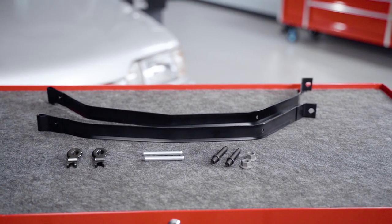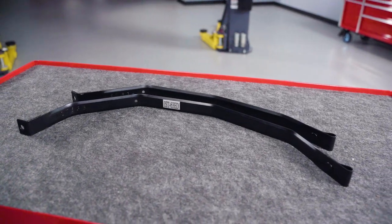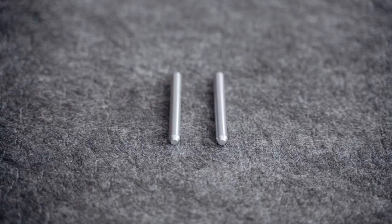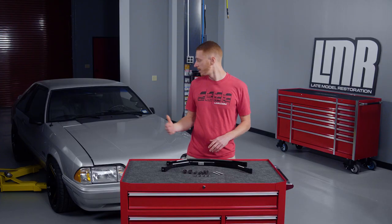This fuel tank strap kit is designed to fit 1981 to 1993 Mustangs, and in the box there's going to be two fuel tank straps, two speed nuts, two dowel pins, and fuel tank strap studs and nuts. Alright guys, there's the high notes, so we're going to get a kit installed under our 1993 Fox body.